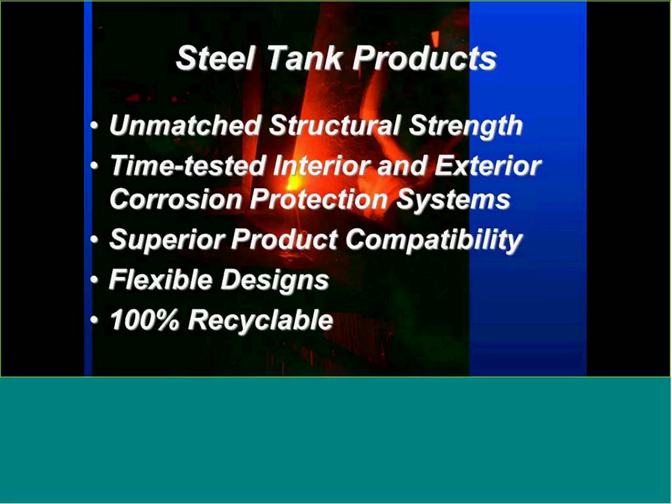Today's presentation deals with shop-fabricated tanks, which is different than a bolted steel tank. Shop-fabricated tanks are built in a controlled environment where they're tested and where the interior and exterior corrosion protection is all under controlled conditions. That's going to be the basis of our presentation today.